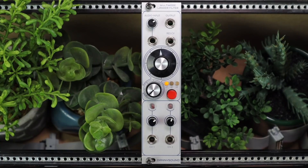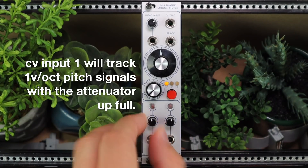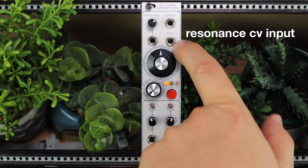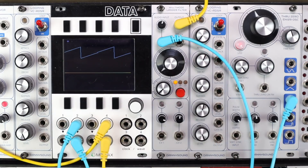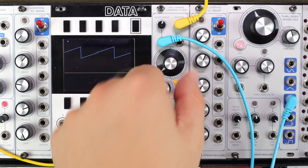It expands on this ladder filter design with two CV inputs with attenuators, LEDs to show the activity of the CV coming in, and an additional resonance CV as well. We'll start, as most filter demos do, with a low-pitched saw wave. We'll check out varying drive, various modes, and resonance.